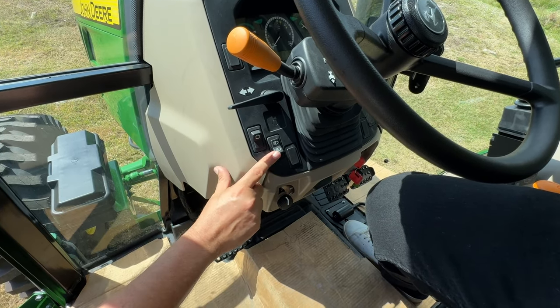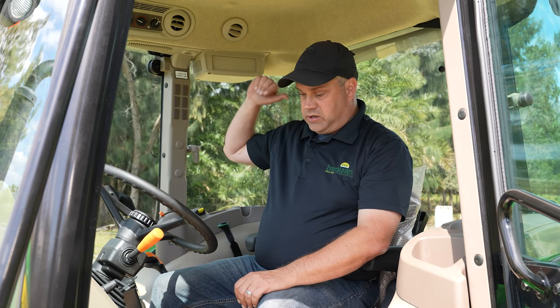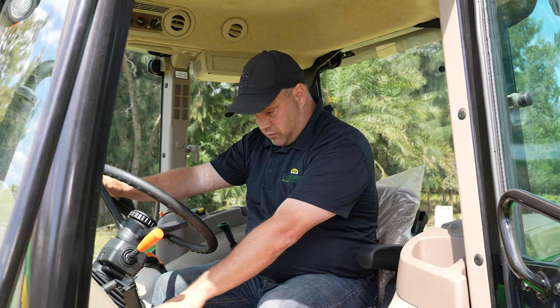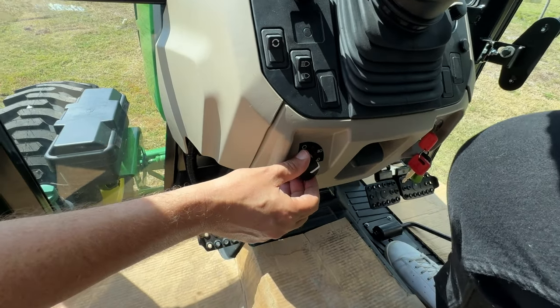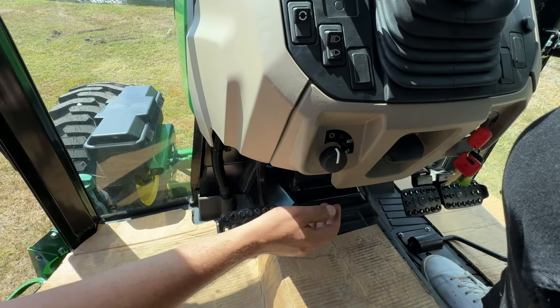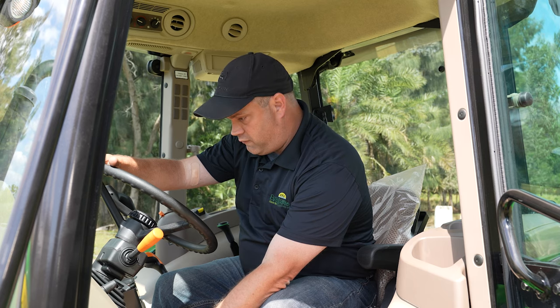The next switch over here controls the cab lights. This particular model has LEDs on the front and LEDs on the back. Working straight down, here is where your headlights and flashers are controlled — it's just a simple twist dial.